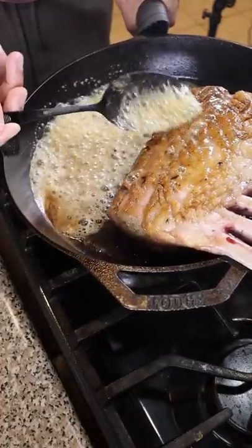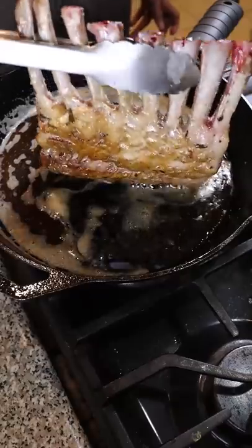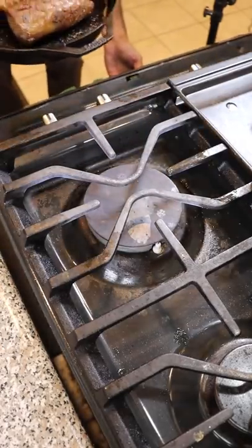Once you get some color, add butter and begin basting for a few minutes. Then preheat the oven at 400 degrees and pop it in there for about 5 to 6 minutes.